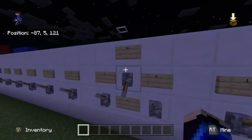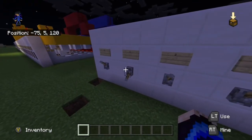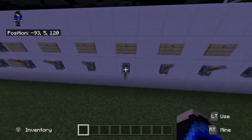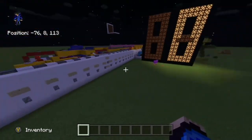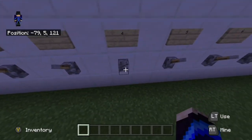Sorry for the 4 looking a little wonky, it was just the way I put the numbers in. For the next one, I'm going to be putting in 4 plus 7.